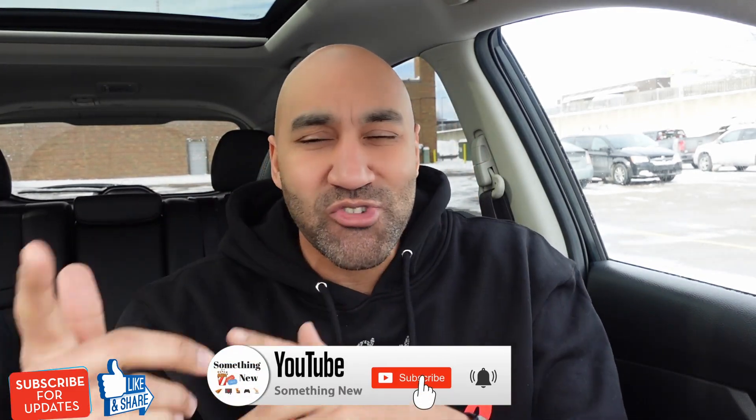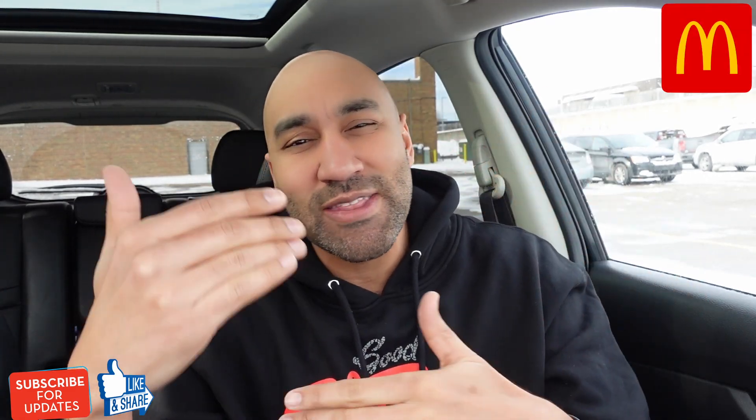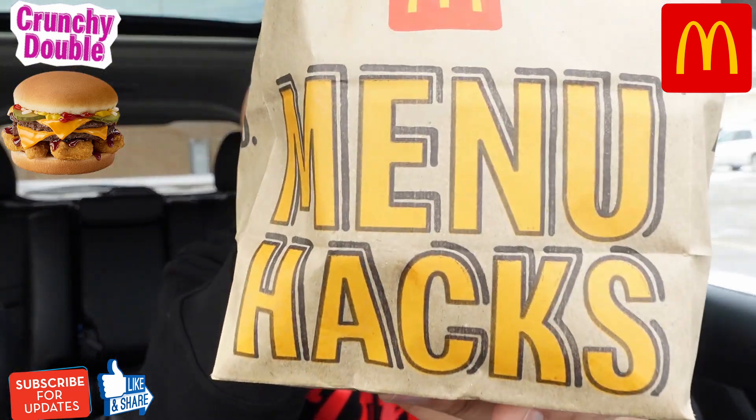What's going on, it's your boy Big Ben. We back again with something new — you already know if something new just came out, we gotta talk about it. Today we're checking out something new from McDonald's, continuing these menu hacks. I already checked out the hash brown McMuffin, and we checked out the Land, Air and Sea — that thing was crazy. A lot of you guys wanted to see this crunchy McDouble, so let's continue the menu hacks.